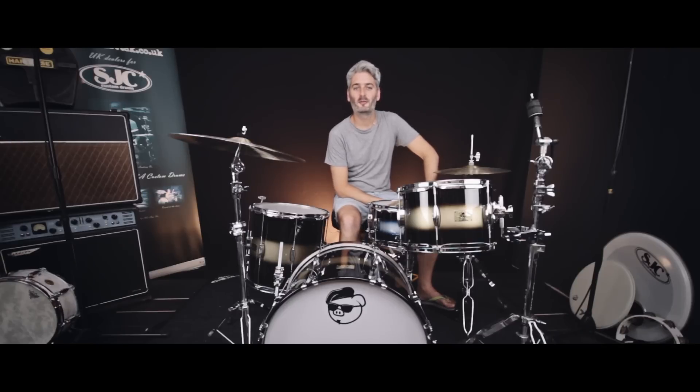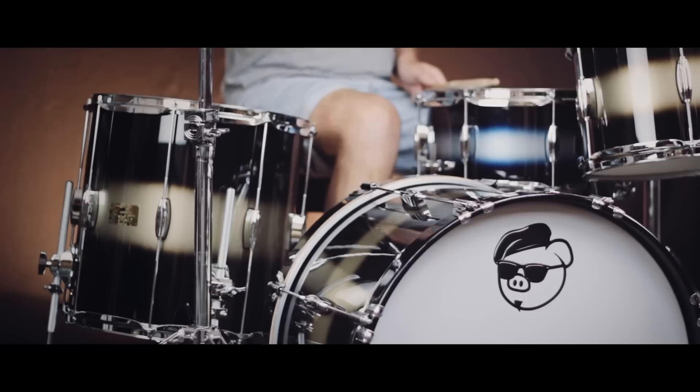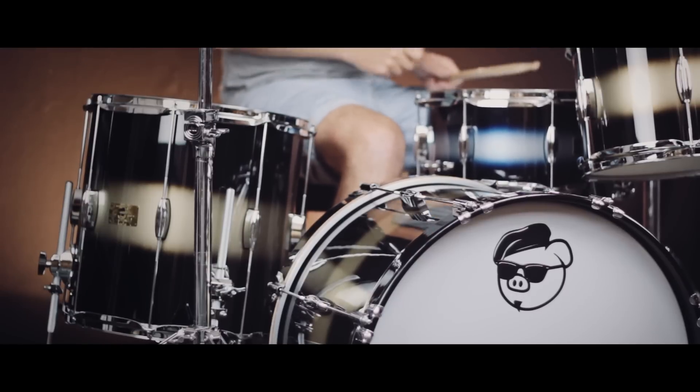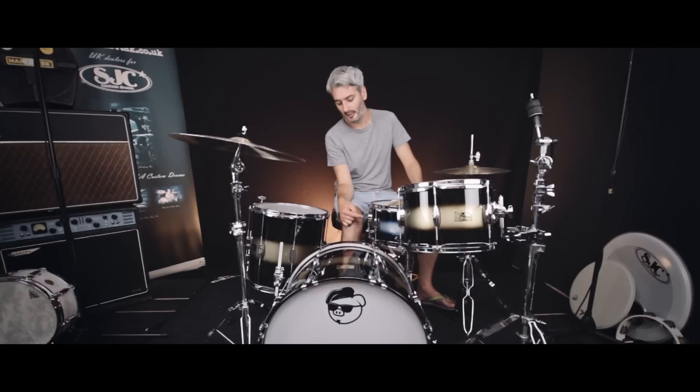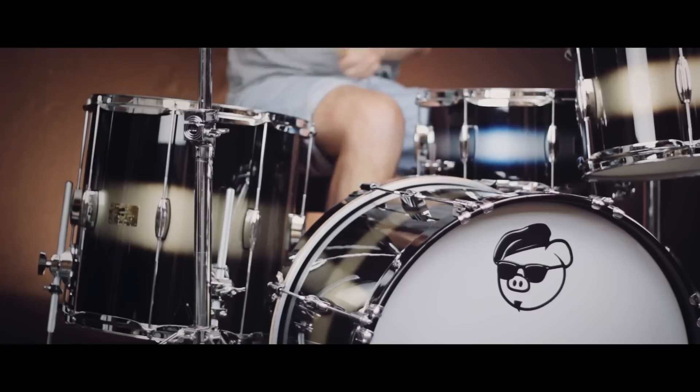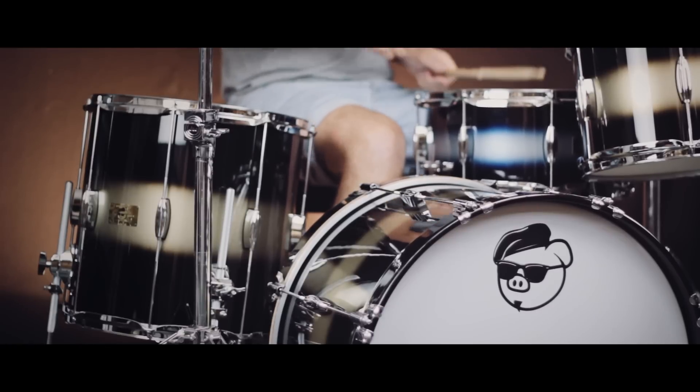Hi everyone, it's Scott at Sound Attack, the famous drum shop in the UK. I'm really pleased to show you this new Pork Pie Hip Pig kit that we've got in. This particular one is the new Duco finish, which is the black to gold finish. It's also available in the black to blue silver, like on the snare drum that we've got, and also red to gold.